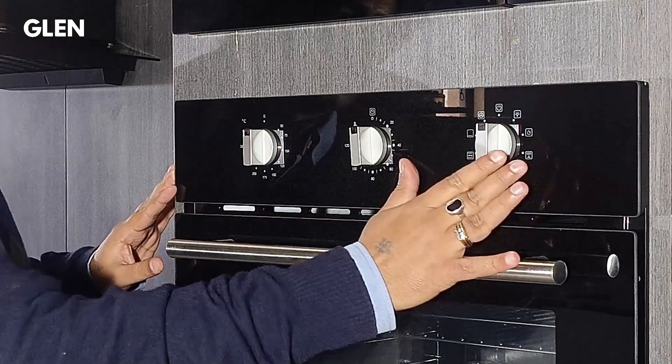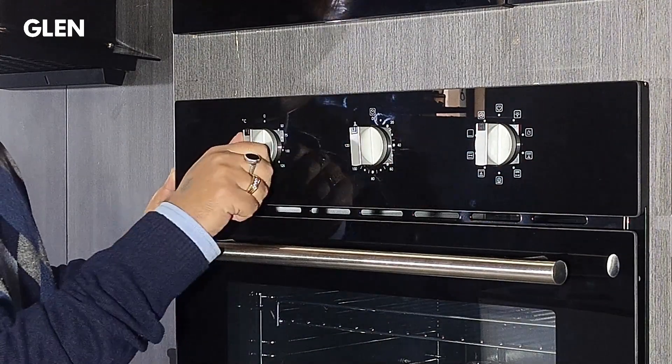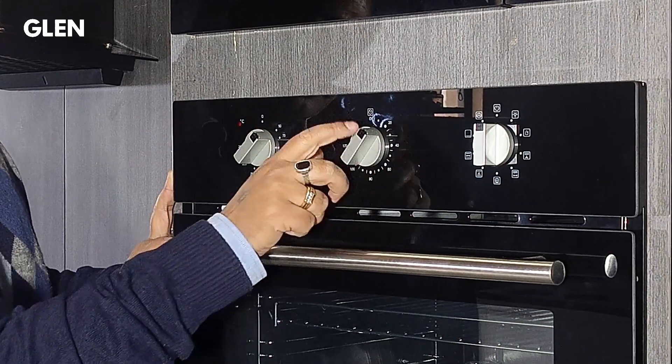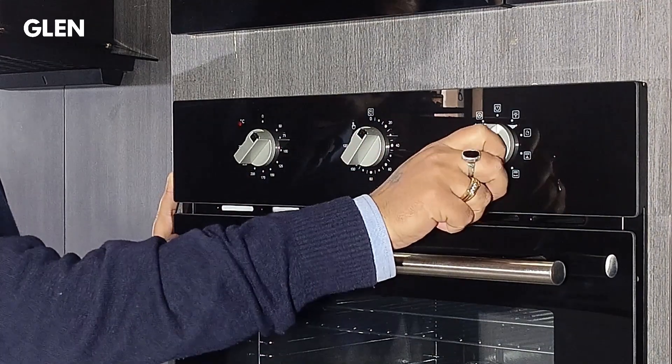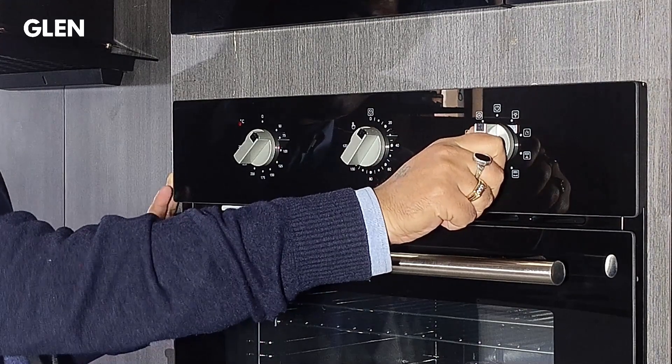This oven comes with mechanical operation with the help of three knobs. The left knob is the temperature setting knob. In the center is a timer knob — the time can be set up to 120 minutes. On the right is the function selection knob to select from 9 different functions.